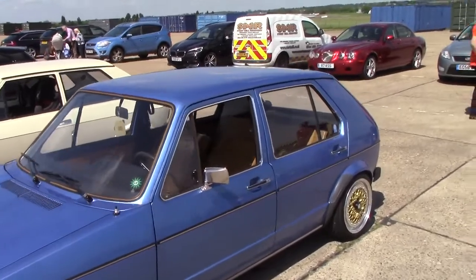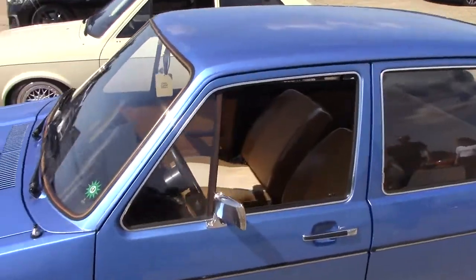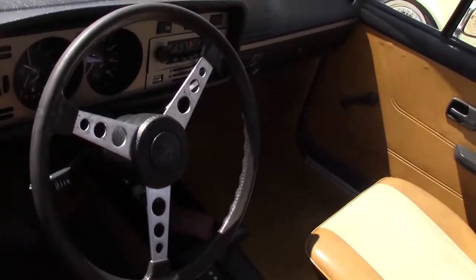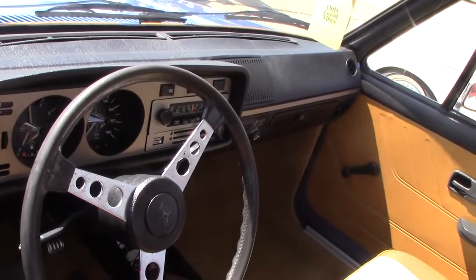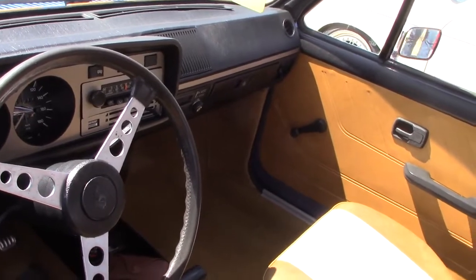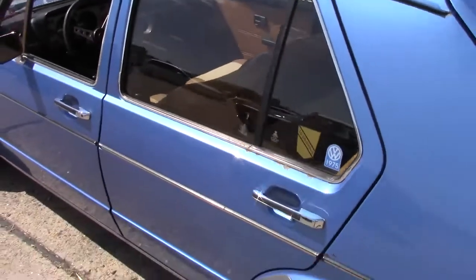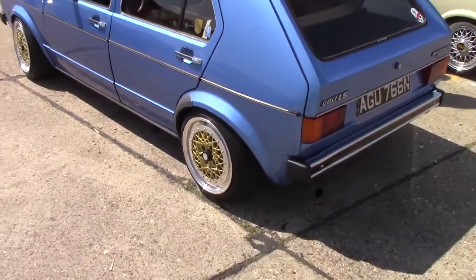Here we've got a couple of Volkswagen Golfs, automatic E-Bugs, left-hand drive. Body works all original.